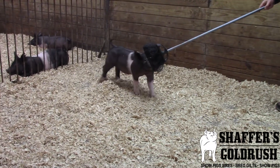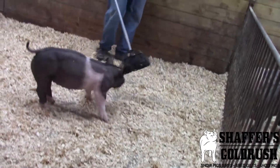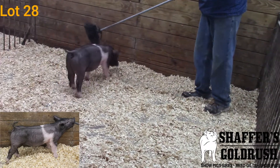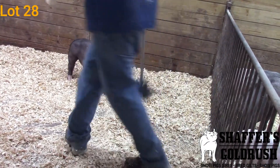Here we are in Pin 7 checking out a trio of littermate sisters. This right here is 1-5. They are smooth back on Next Intention. Their mama is a littermate to Next Gen, and these came from one of the Red Sal and Gilt purchases from Andy Rash.